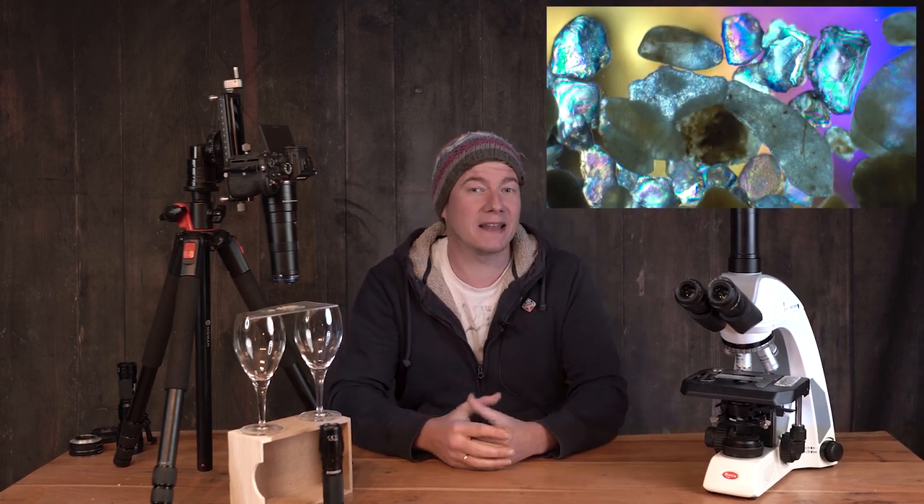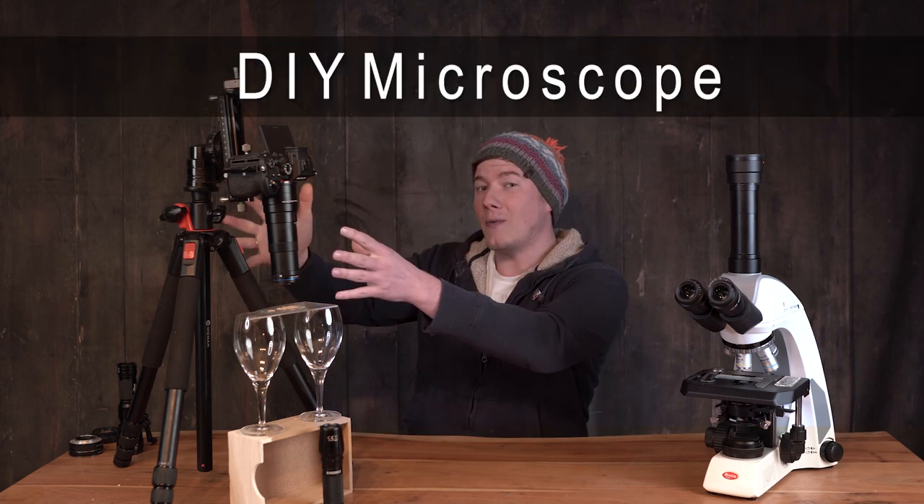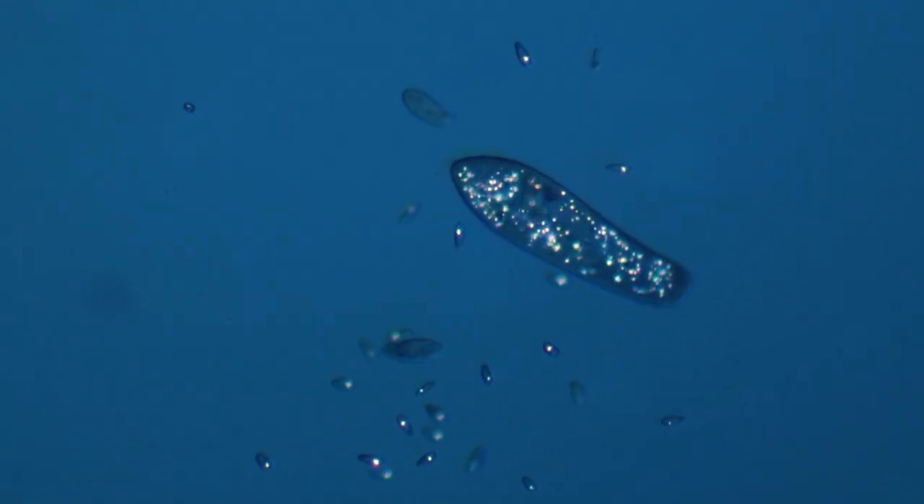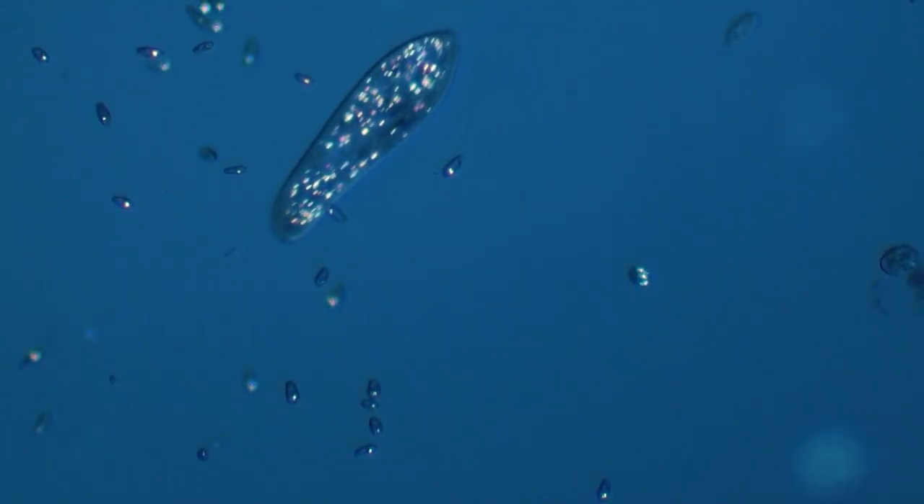And that's the simple workflow for how to transform any camera into a pro microscope. Of course, the magnification is a little lower, but as you've seen with the beach sand at the end, we are able to dive deep into the microcosmos. Maybe you're wondering why the colors of the beach sand are so vibrant — this is because I've used a lighting technique called polarization. If you want to learn more about how to add this effect to your images, don't miss the next video, because then we're going to transform our DIY microscope into a pro polarization microscope. We'll see you next time.